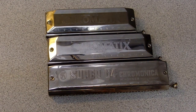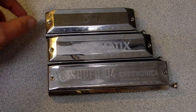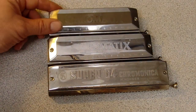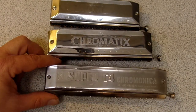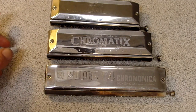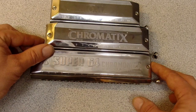Hey everybody, this is Ross Walters with chromaticlessons.com. I've got a set of different size chromatic harmonicas and I just want to talk about that for a minute. I have a 12-hole, these are all in the key of C — this is a 12-hole, this is the 14-hole, and this is the 16-hole. I've got two Suzukis and a Hohner here.